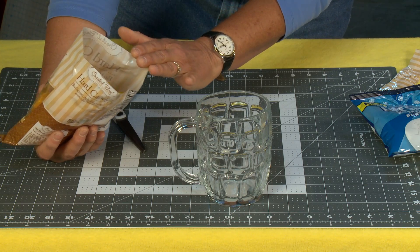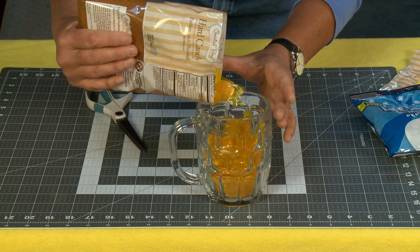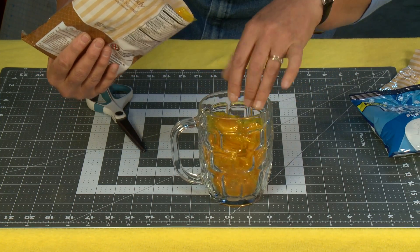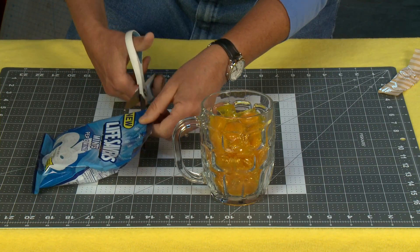These are hard candies and they're all wrapped. I'll cut them open with the scissors and pour them in here until they're almost to the top. I'll push them down to make sure they're nice and secure and solid, then using my scissors I'm going to open up my lifesavers.